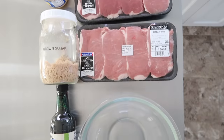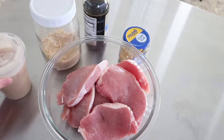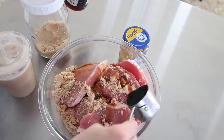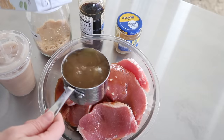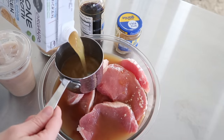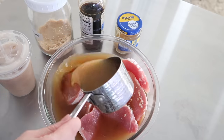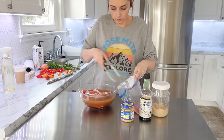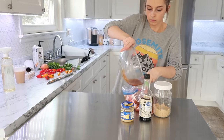The next recipe is a teriyaki pork chop where you make a homemade teriyaki sauce. You add brown sugar — you could also use a keto brown sugar substitute to make it more low carb — then some soy sauce, garlic, and chicken broth, because pork needs moisture. I used to really hate cooking pork because I couldn't make it tender enough and it was always chewy. Adding moisture is always helpful when cooking pork.